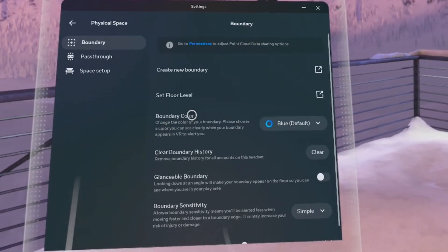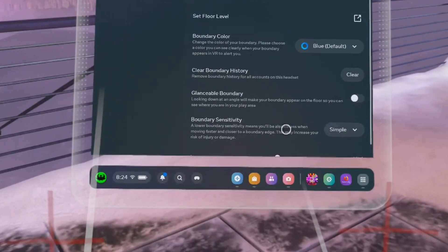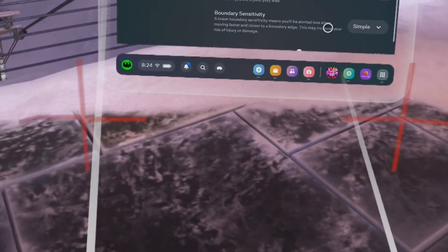This is the area where you control the guardian. You can choose the color, floor level, and glanceable boundary. Boundary Sensitivity is the one that you want to use. There are Simple and Advanced options.